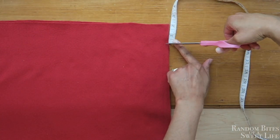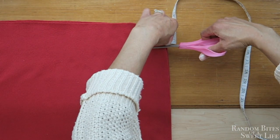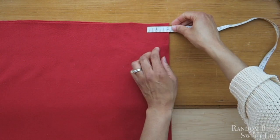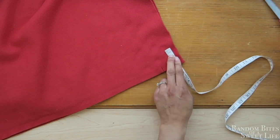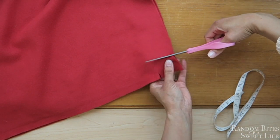In each corner you want to cut out a two-inch by two-inch block from all four corners. As you see here I'm just measuring out those two inches and then cutting that space out.